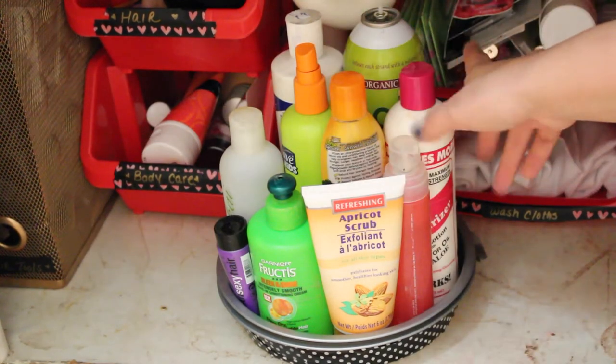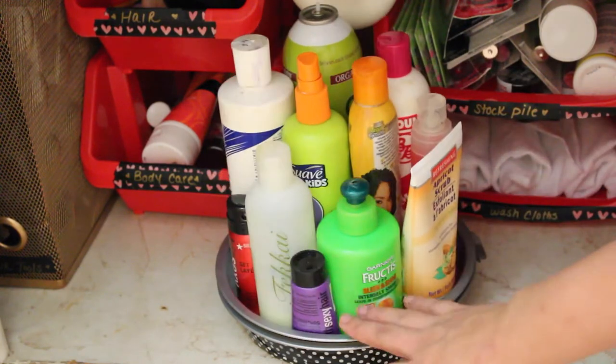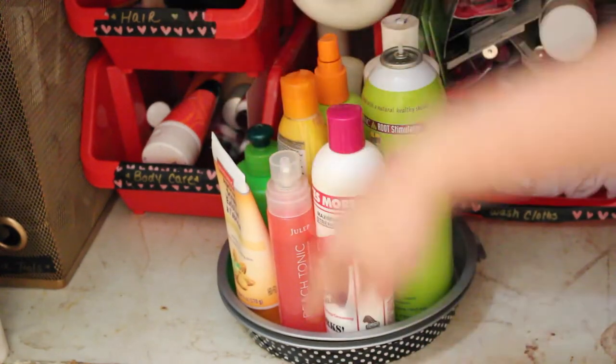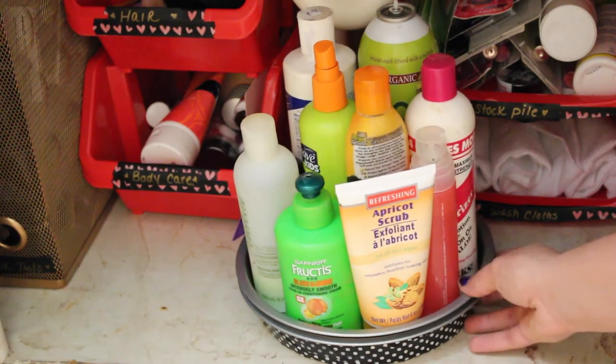This has all of my hair products — some scrubs and some body oils — but it allows me to spin it so that I can get to the things that I need. It makes it super convenient because I used to keep everything in that little thing right there, but now I can get to everything easily.